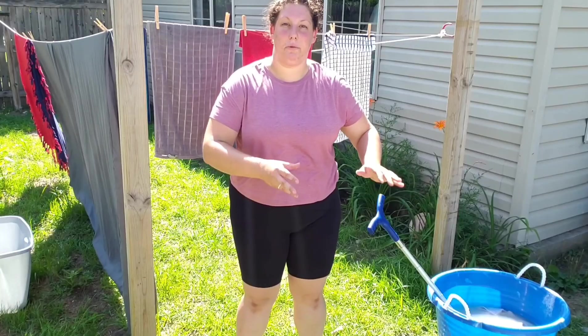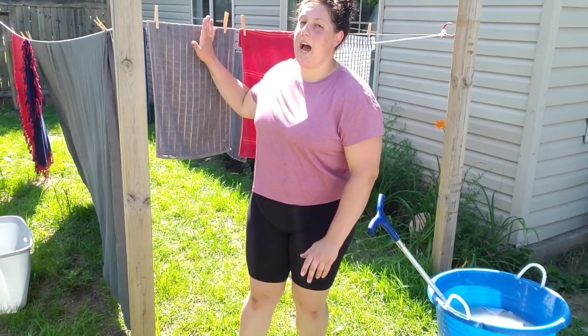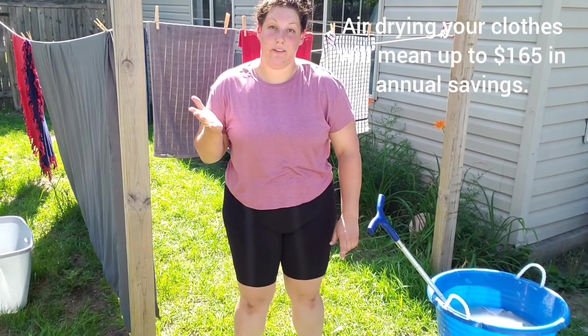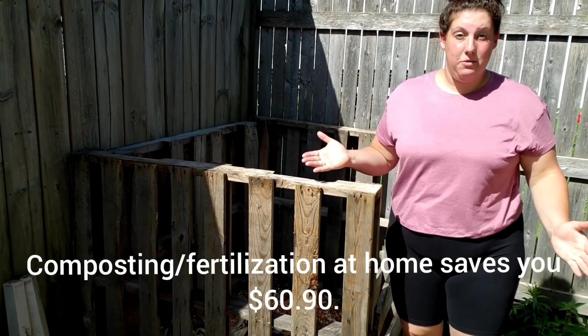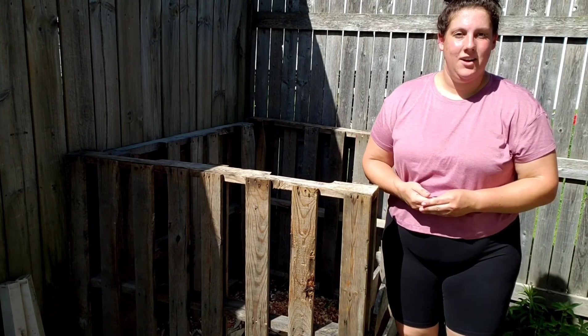Once that's complete, I will wring out the laundry and hang it on the line to dry. Here I have a compost bin that I made on pallet skids. It's a great way to make your own fertilizer for your garden.